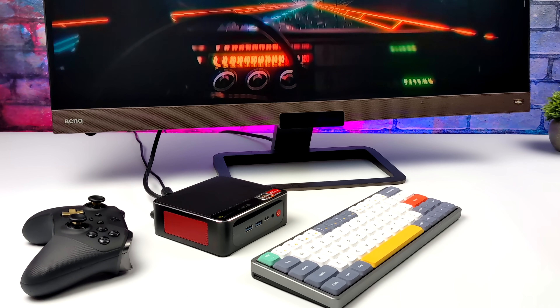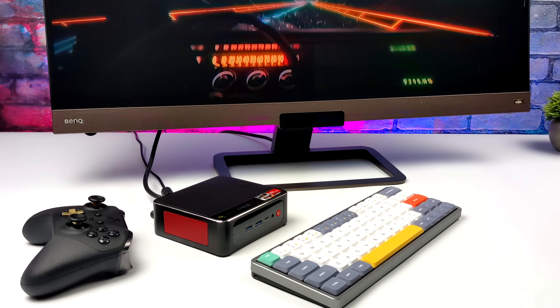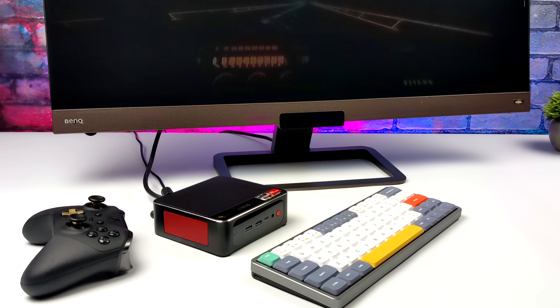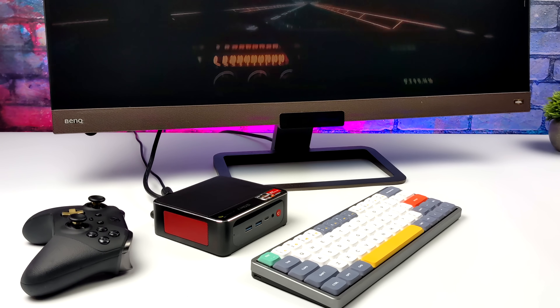That's going to wrap it up for my first look at the SER4 Manjaro Edition Mini PC from Beelink. I'll leave a couple of links in the description, and I'm planning on testing more Linux distros on this unit. One thing I really want to install is SteamOS 3.0 — the OS on the Steam Deck. With FSR and some more TDP tweaking we could pull more FPS out of those games, but I need more time to mess around with it. If you're interested in seeing that video, hit the subscribe button and maybe turn notifications on.